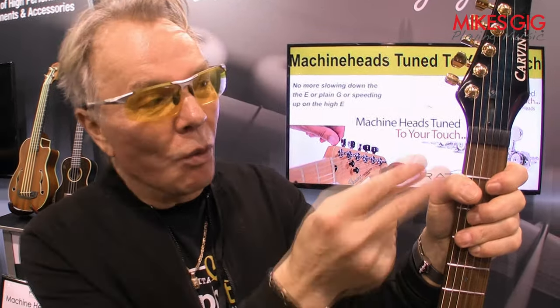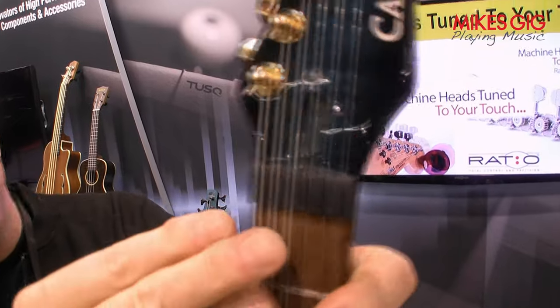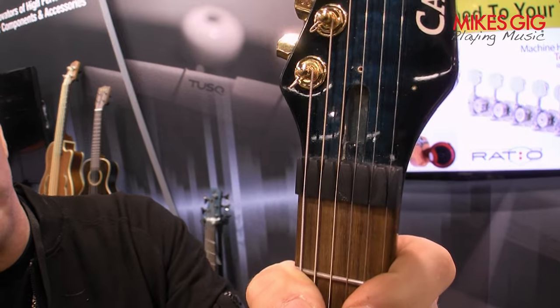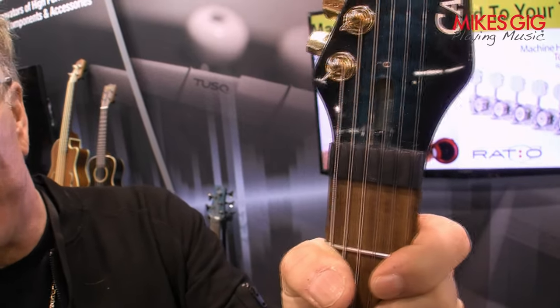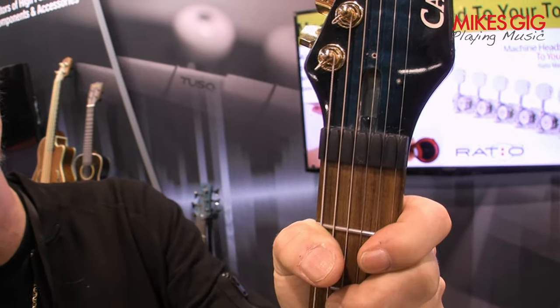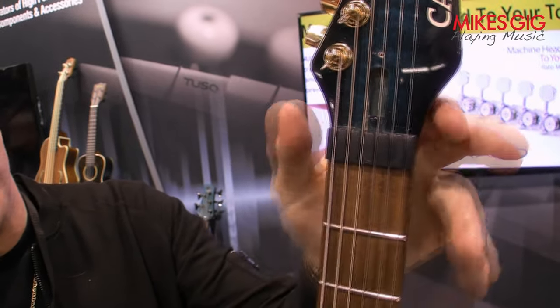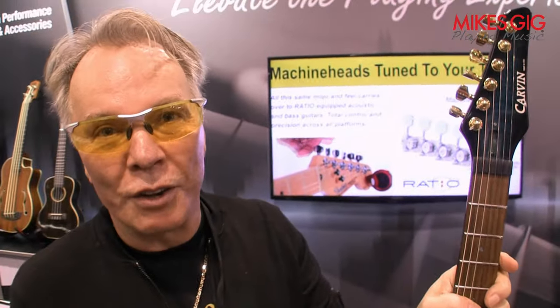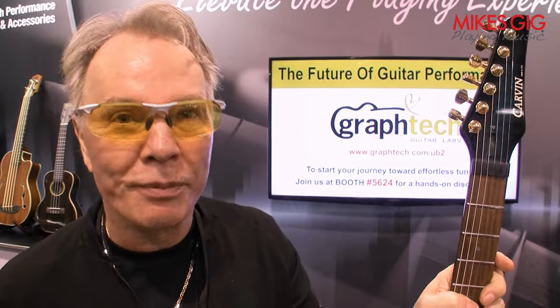Retail price is $24.95. One other advantage is if you want to play with your string height, you can do string height adjustments just like you would with a standard Tusk XL or a black Tusk XL — sand it, file it, whatever you want, customize the height. That really frees up the whole guitar when you're using a locking tremolo system. So that's the Unlock Nut from GrafTech Guitar Labs, NAMM 2024.